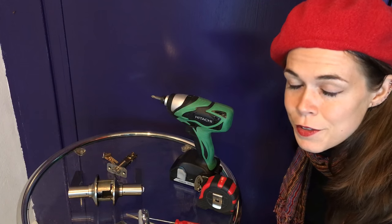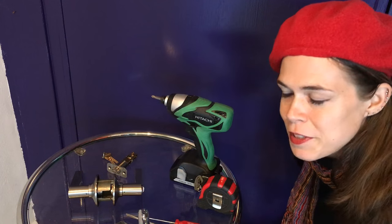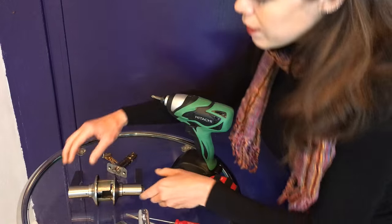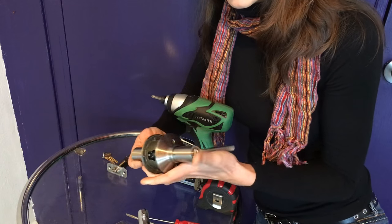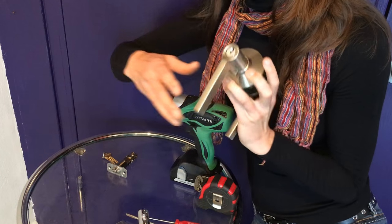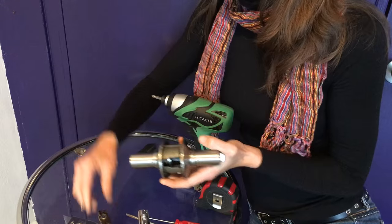Seeing how today is yet again an excruciatingly cold and windy day, I'm going to be keeping as much of this video inside as possible, so this is kind of a half-and-half sort of deal today. As always, we're going to go over the things we're going to need first. The first thing you're going to need is your new door lever or door handle, whatever design you decide to go with. The beautiful thing is that you can pick out a whole brand new design if you want to. The new one I got is similar to the old one but a little sleeker looking. These come in a kit with all of the hardware you're going to need to install them.